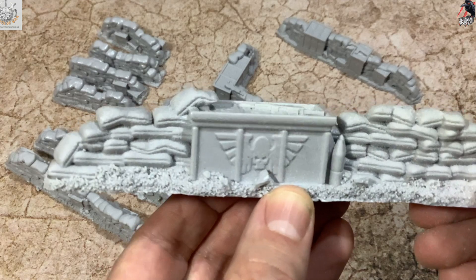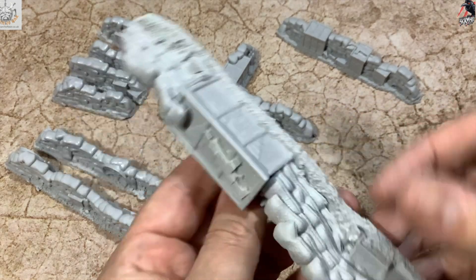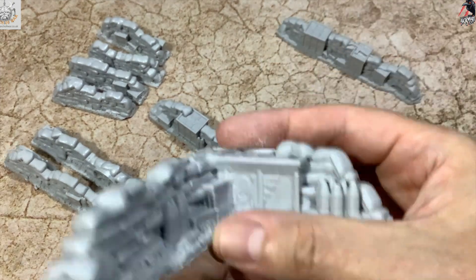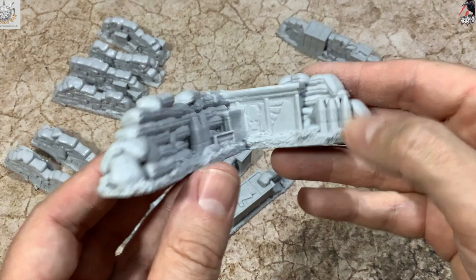Up close you can see really nice detail — large artillery shells, weapons dotted around, ammo crates. Really cool pieces. I think these are going to be great when they're painted. All the textures are there, so for me it's literally going to be prime, contrast paint, dry brush and we're good to go.